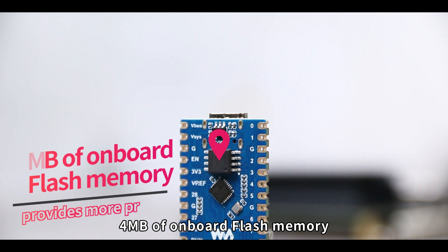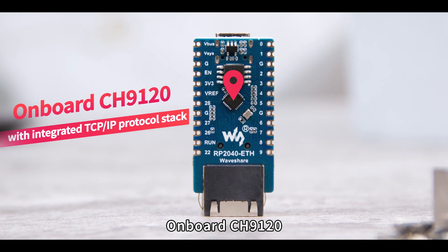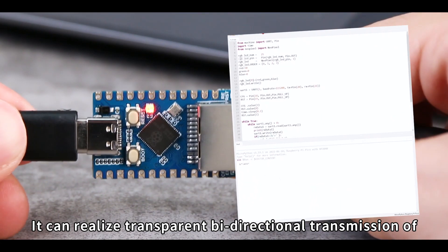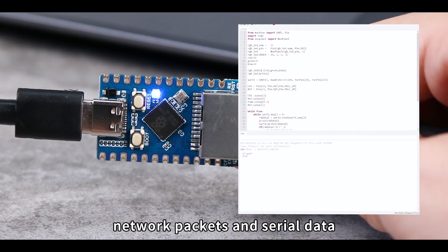4 MB of onboard flash memory provides more program storage space. The onboard CH9120 with integrated TCP/IP protocol stack can realize transparent bidirectional transmission of network packets and serial data.